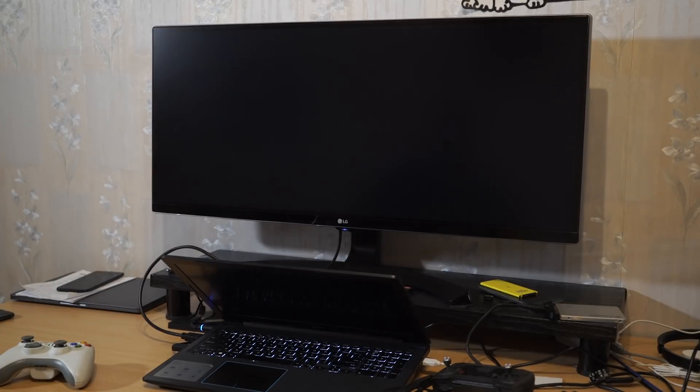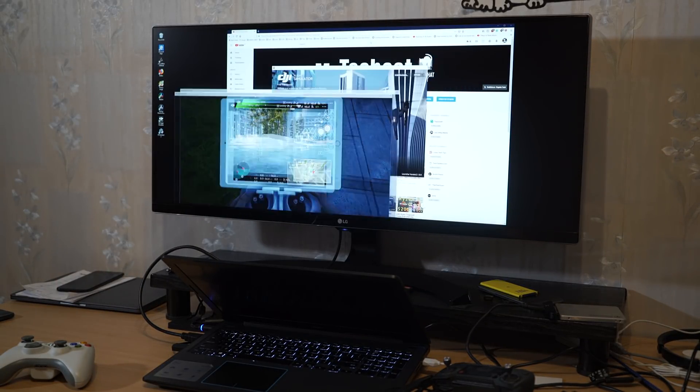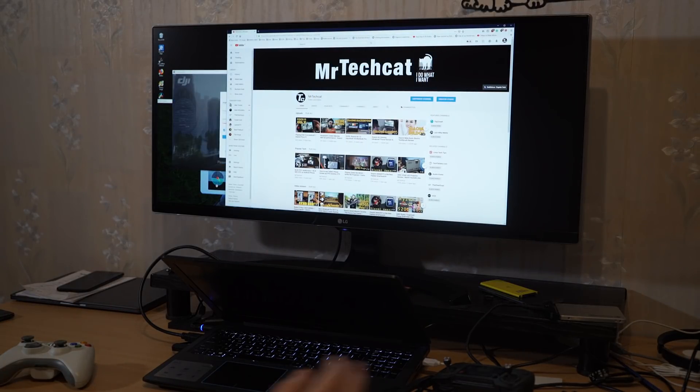I guess that's it for today, thanks for watching, subscribe and see you in the next one. And if you know how to connect the controller, please leave a comment below.